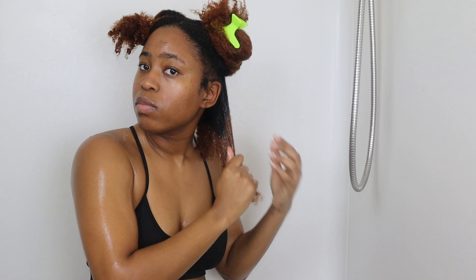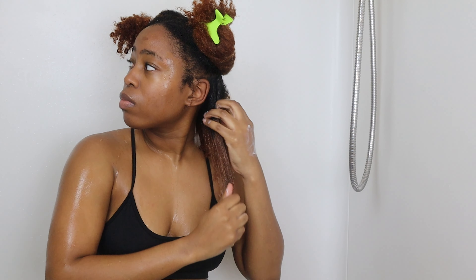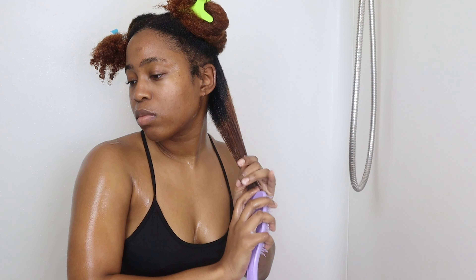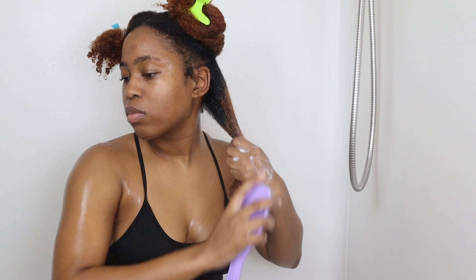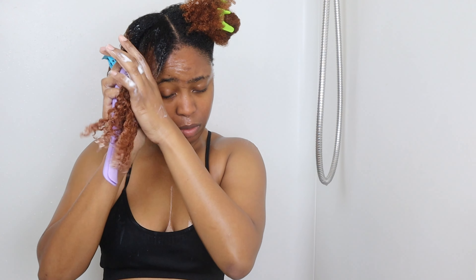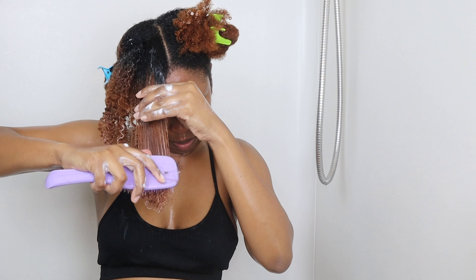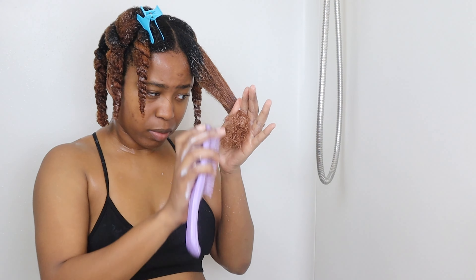I went ahead and sectioned off my hair, then took a few pumps of the conditioner for finger detangling, and then went in with the Tangle Teezer brush. I really like using this brush — make sure you guys use it vertically rather than horizontally when detangling your hair, and work your way up from the ends. Your ends are the oldest part of your hair, so be gentle with them. As you can see, my hair is definitely clumping up with this conditioner. Make sure you take your time and truly detangle your hair.